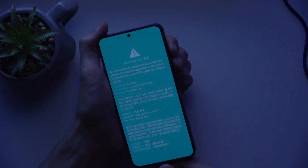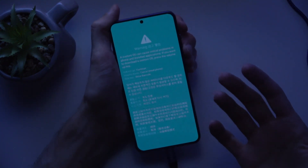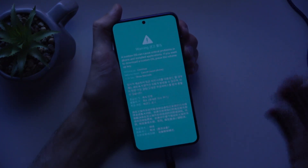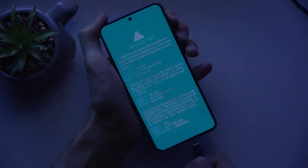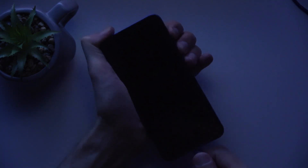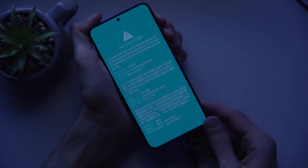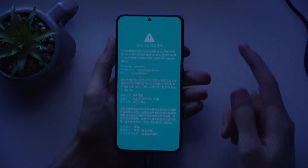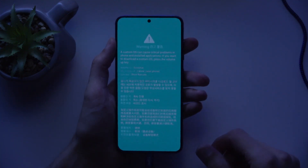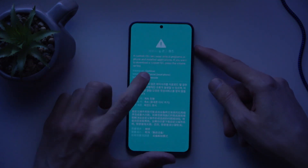We're going to press volume down to cancel it out, and then pressing volume up and down again will bring us back to the powered-off state. Then, holding both volume buttons — let's try that. There we go. So that's how it works: when the device is off, plug it in, hold the buttons, and it boots into the warning page.